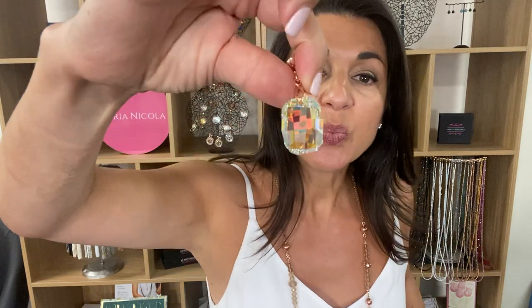Let me show you — and we've also got the AB, which is beautiful. Once again, if you don't see it on the website, it's not available. You can wear this short, just with a single strand like that. So right now I'm styling the AB — look at the effect on that, that is amazing.